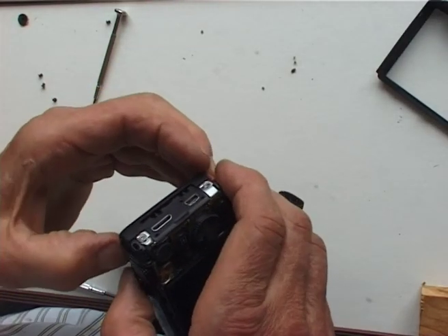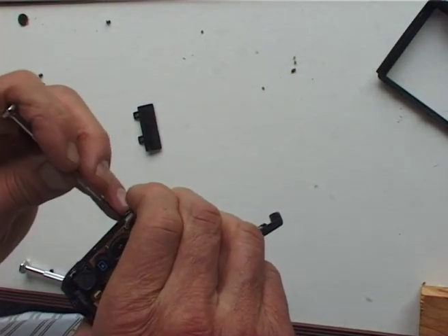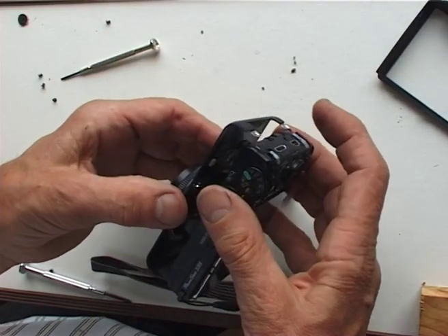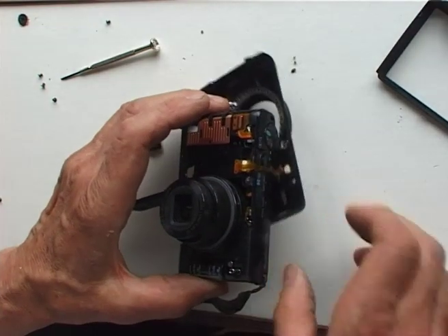Something in there... that definitely came a bit further. And we finally have prised that off. Well, that's a big step forward.